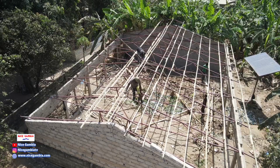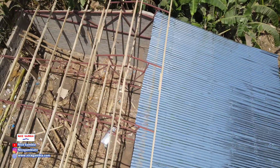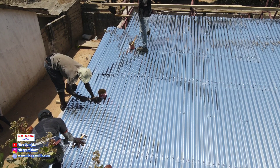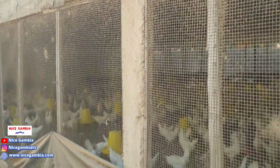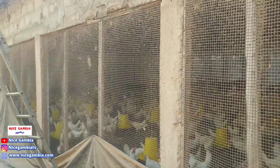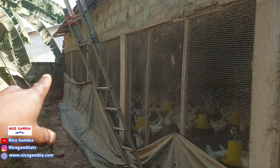The roof is supported by metal frames every two and a half meters. We used concrete pillars, each about 1.8 meters in height, and we have four of them along the building.